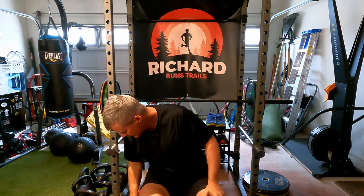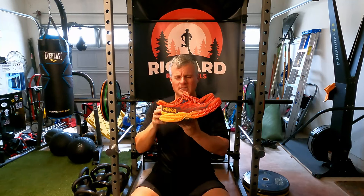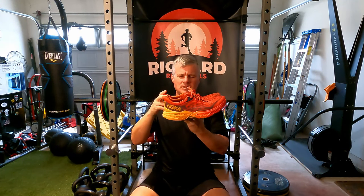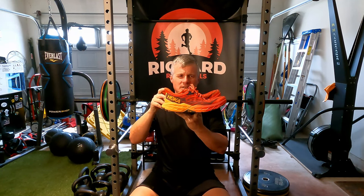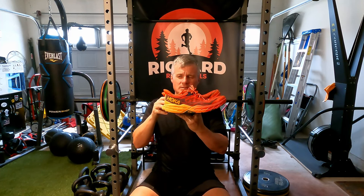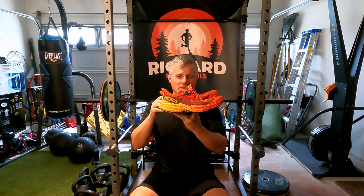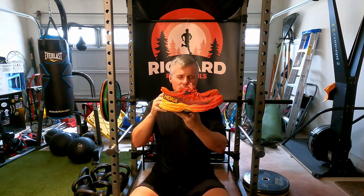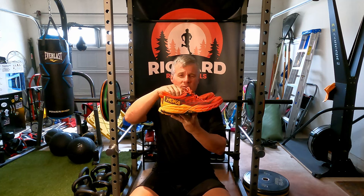Those are the only negatives I have. Overall the shoe is working really well for me and I highly suggest you check them out. I've tried out many different brands, wore Altra for years, was wearing Hoka on the roads for training and trail work, but still using Altra on the trails for many years. Last year I changed to the Speedgoat and it's the best thing I've ever done in regards to shoes.